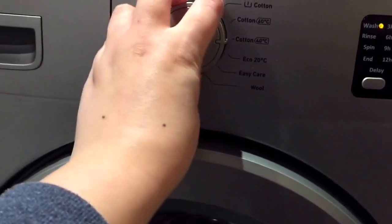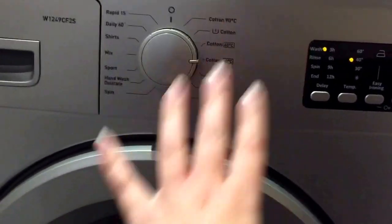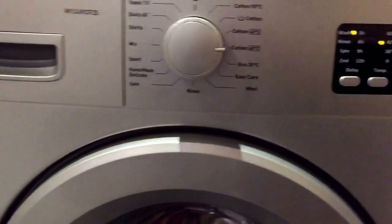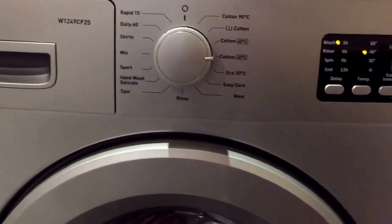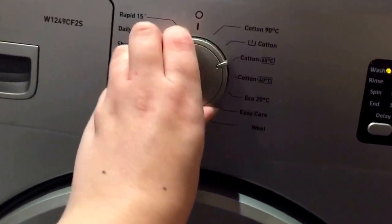I did previously always tend to use a Cotton 40. However, I have found on this machine that it's a very, very long cycle — about three hours plus. So that isn't a setting that I will be using frequently.